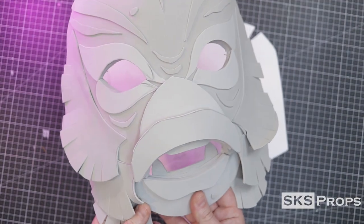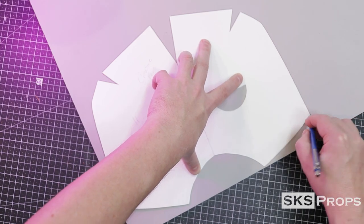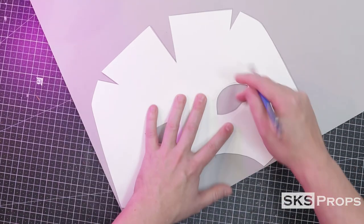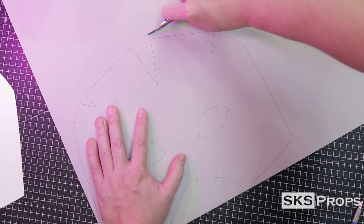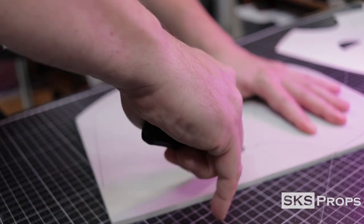I want to show you guys all the steps that it takes to put the Creature together, so let's go ahead and get started. Like my other builds I created a proof of concept mask that I used to create my final templates. These templates were transferred out of some 6 millimeter HD foam with a pencil and cut out with a utility knife. To get clean cuts always remember to sharpen your blade at the beginning of each project and throughout as needed.